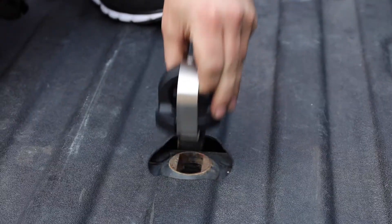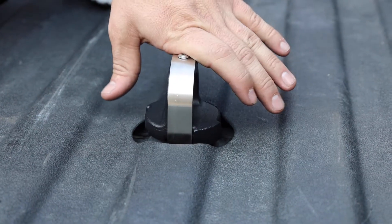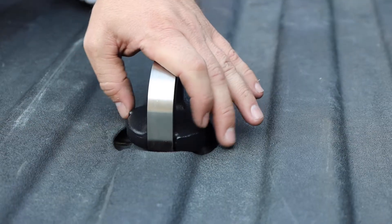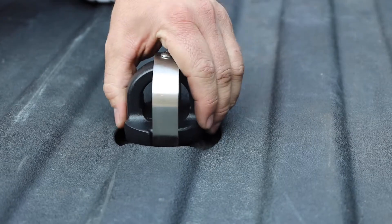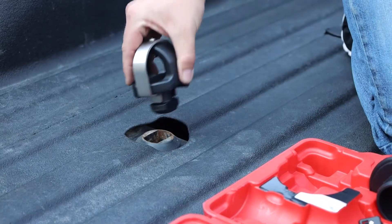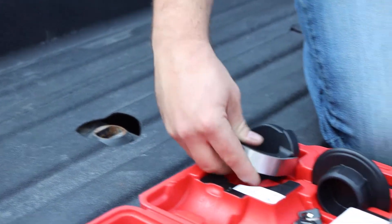To remove chain anchor pucks, compress the locking member downwards completely. Rotate the puck body counterclockwise 90 degrees into the unlocked position. Pull up on the chain anchor puck to remove it from the truck bed. Store in the carrying case in the locked position where it will be protected from weather conditions.